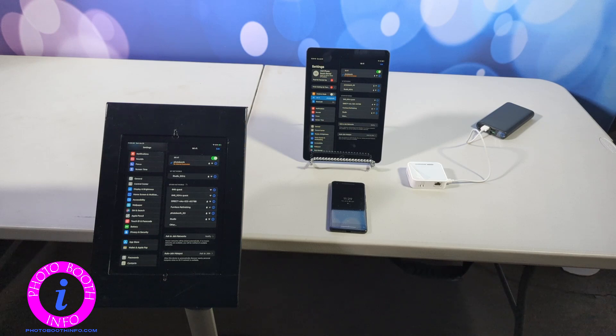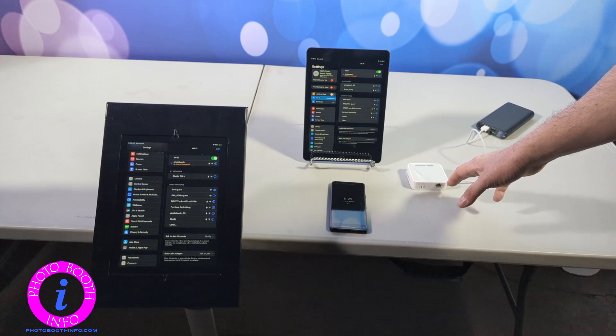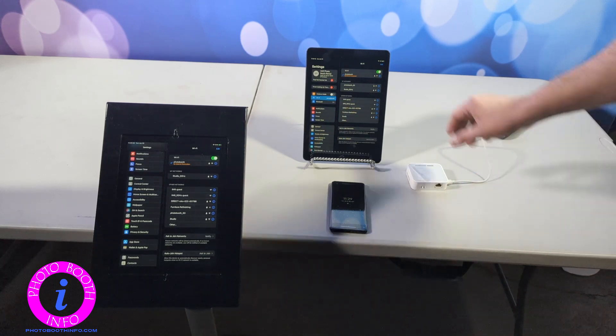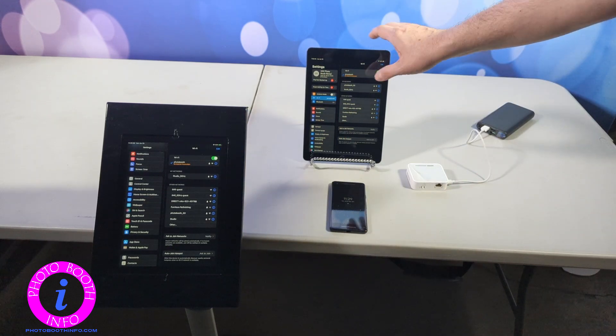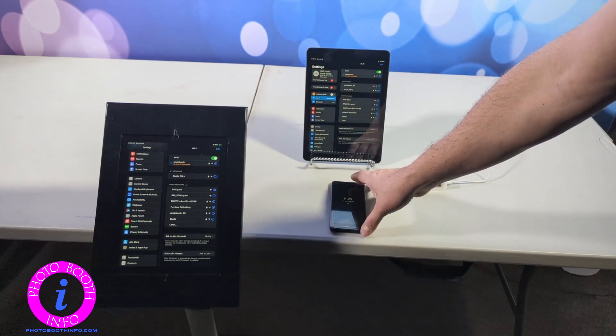In the setup here today, I am using the travel router that I suggest. This is a TP-Link — I have this in other videos on how to set it up. This is going to be my LumaBooth device, this is going to be my Lumishare device, and this is going to be the phone as if it were a guest.